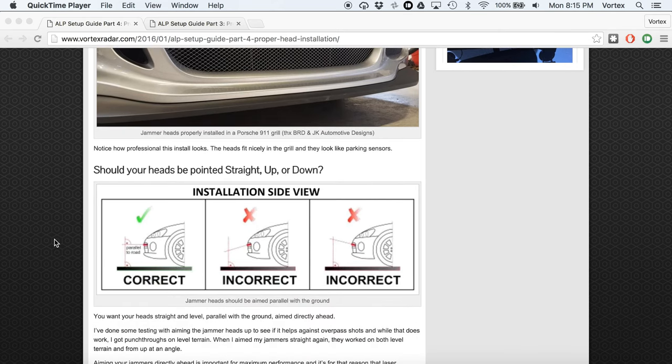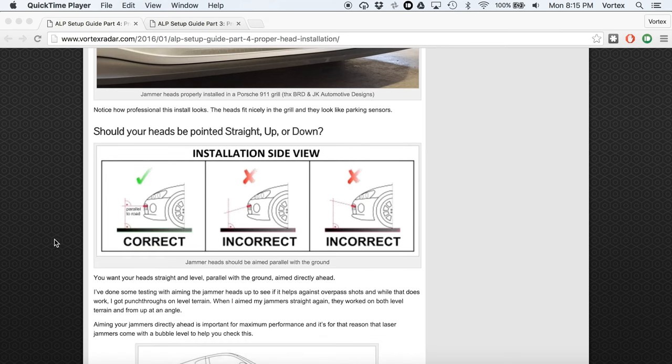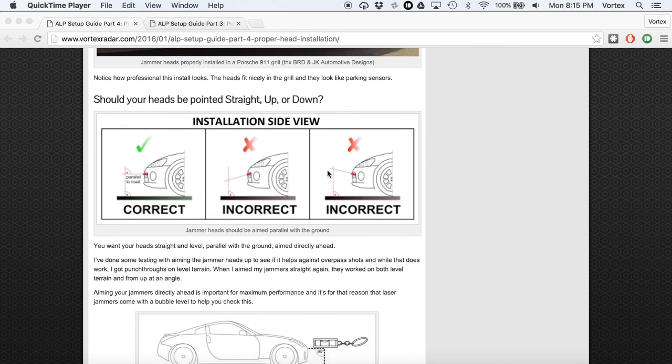Your heads should be pointed straight and level — you don't want them aimed up or down. I actually tested this with my rear jammers: I had them aimed up a little bit and was shooting down from an overpass, and that helped with overpass shots, but they weren't able to jam anyone on level terrain. So I fixed my jammers pointed straight, and found they were able to jam a shooter on level ground and also handle overpass shots. You want the jammers installed parallel to the road, pointing straight forward.